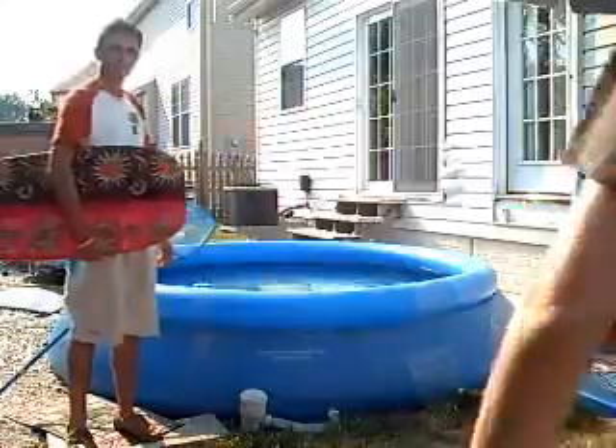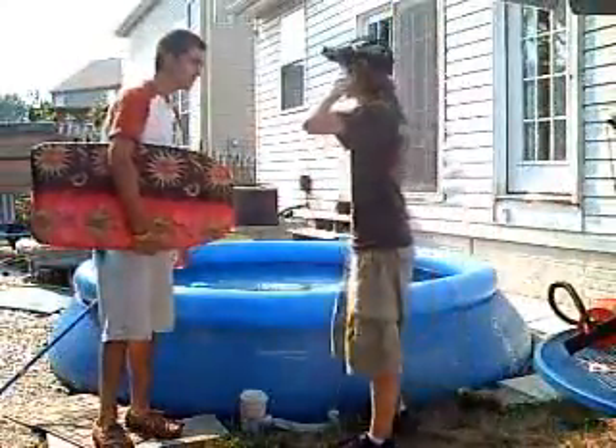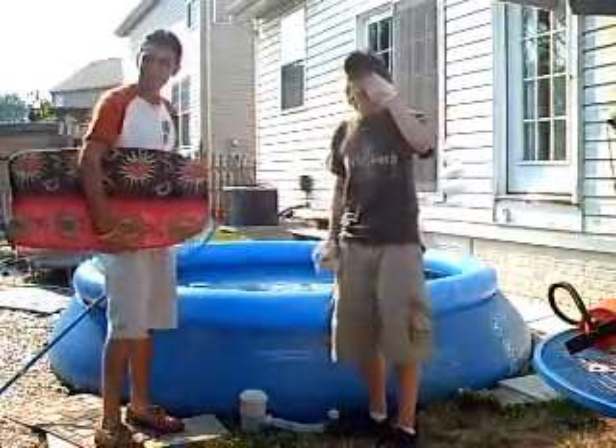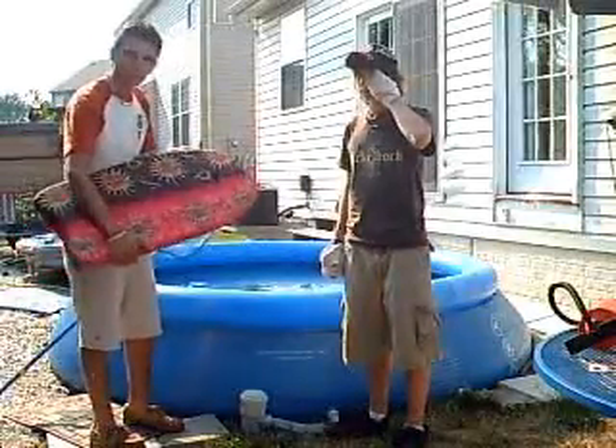Dude! Are you alright? Yeah, I'm good. Okay. Well, now we know how to properly take care of your pool. So now you're ready to get right in there, you know? Boogie board and all.